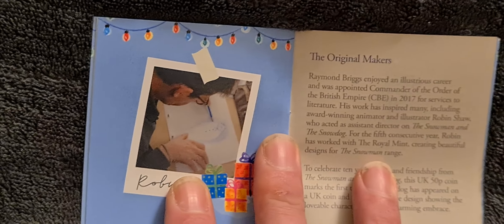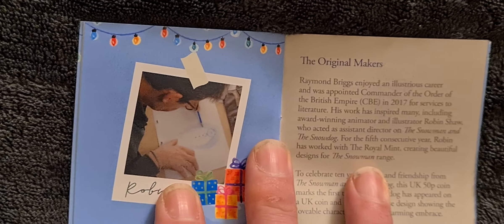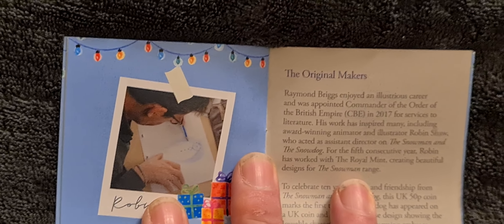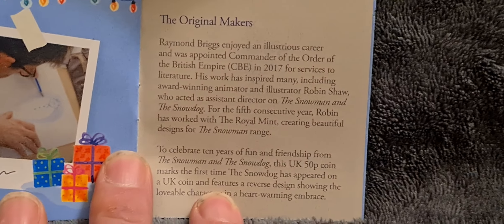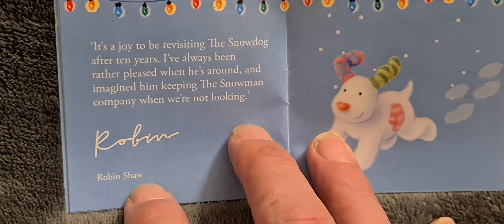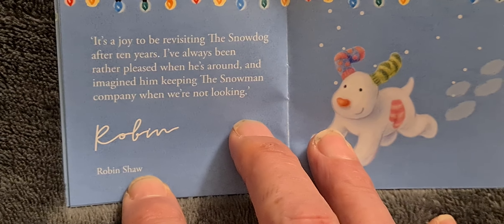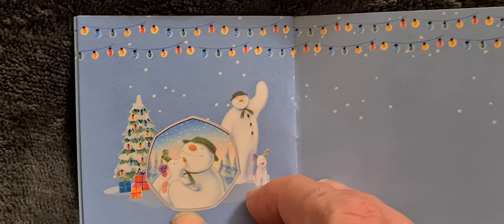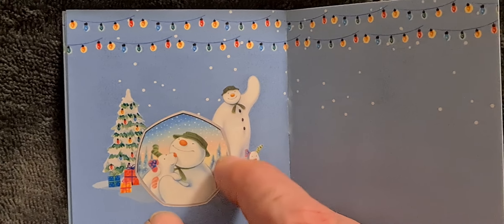What I think they should do is have coins from 1980s shows I used to watch, like The A-Team, The Fall Guy, Dukes of Hazzard — those sort of coins would be quite cool. They're not Christmas coins but I'd enjoy them anyway. I digress! There's a little bit more information about the original makers as the Royal Mint calls them, and a note from the designer Robin Shaw. I say it's probably an easy job — all you have to do is get one of the snowman books and copy a design — although I bet mine would look anorexic and really crap.